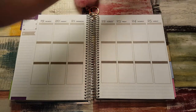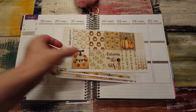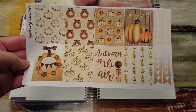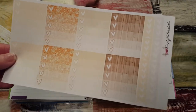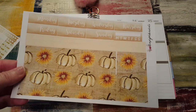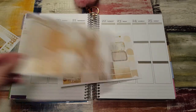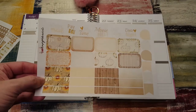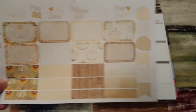I have this beautiful kit from Simply Watercolor Co. It's her fall kit — it's so pretty. It comes with full boxes, checklists, bottom washi date cover-ups, little things and headers, washi and half boxes and some words, teardrops and flags.